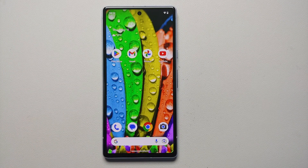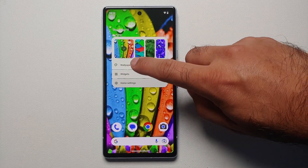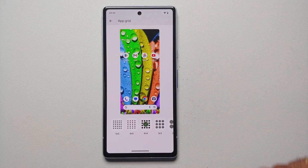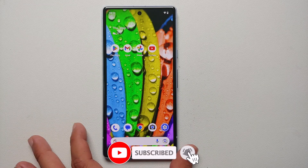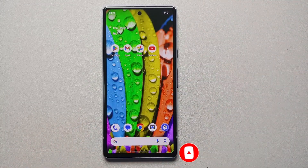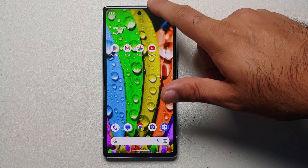Next, change the grid size. Press and hold on an empty space on the home screen, go into Wallpapers and Style, then App Grid. I personally like to change it to 5x5 and apply it, as it gives more screen real estate. This is a 6.1-inch display, so a 5x5 grid should be absolutely fine.